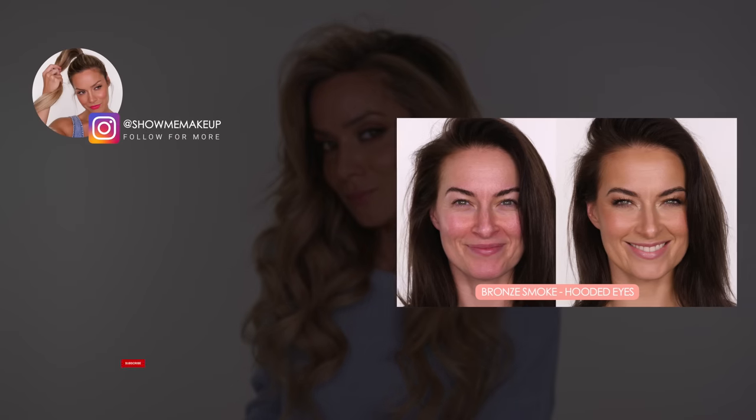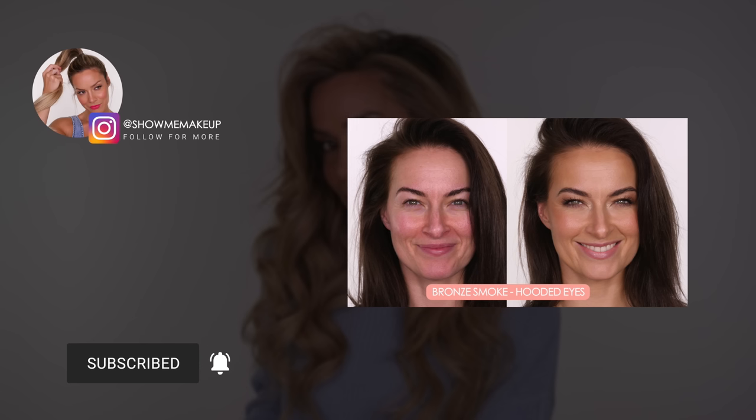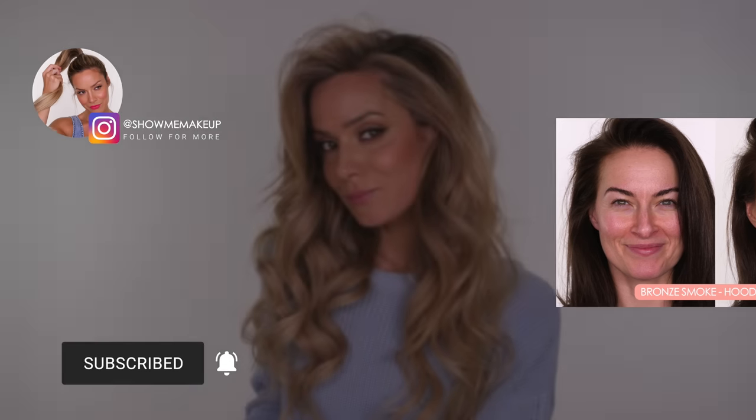So that completes today's hair tutorial. I hope you've enjoyed it. I will list and link all the products I've used and recommended in the description bar. If you missed my bronze smoke for hooded eyes, I will link it on screen for you now. Don't forget to come follow me outside of YouTube over on Instagram at Show Me Makeup, and I'll see you next week. Bye guys!